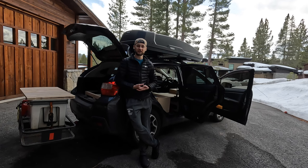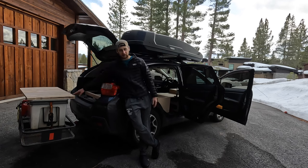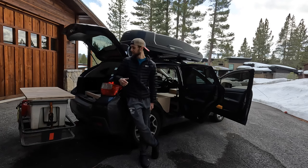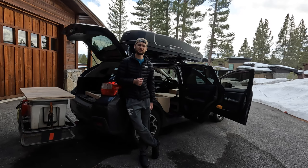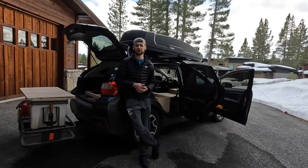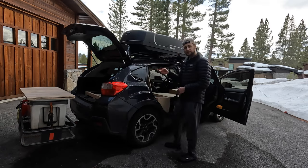As for the Crosstrek camper — what I have designed in my car — I already have a video on it. But if you're interested in building it yourself, the digital plans are available on Etsy, and that link is also in my channel description. Without further ado, let's get to it.